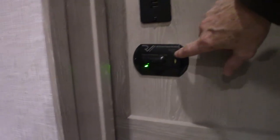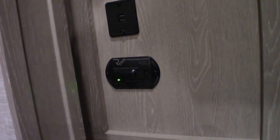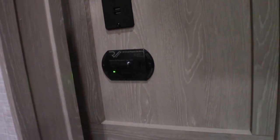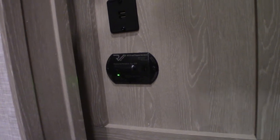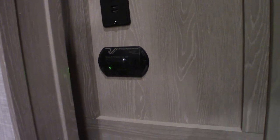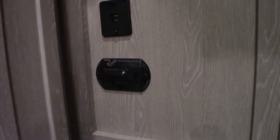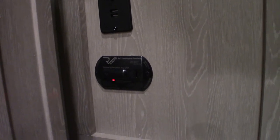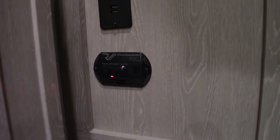This device is your carbon monoxide and LP gas detector — it should always be green like it is now. It detects carbon monoxide or LP gas buildup. If it goes off, take everybody outside, leave the door open, and shut the gas off. If it beeps the same tone but very slowly, it's telling you your batteries are low. So it also functions as a low battery alarm.